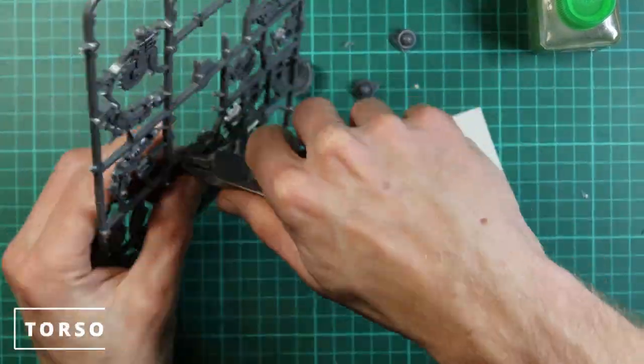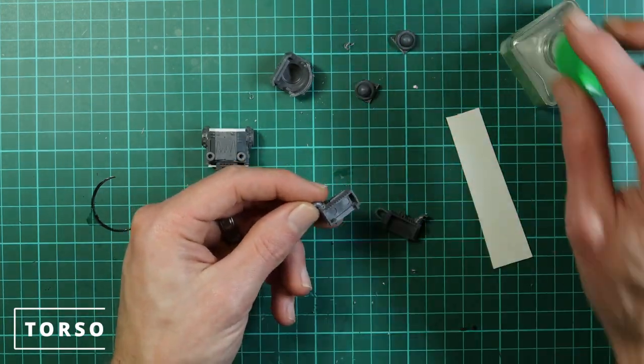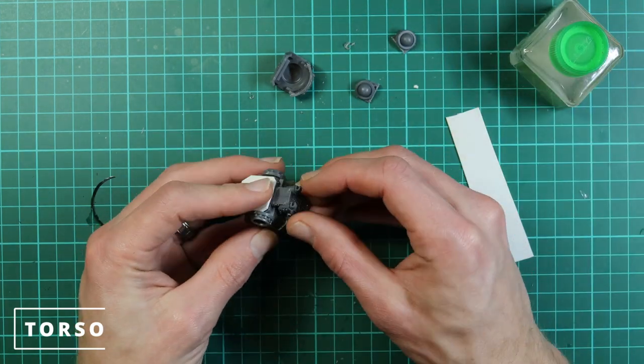Now take one of the standard engine pieces from the kit, glue it together, and it should slot straight onto the back because we haven't changed the size of the opening, so it can go straight in as normal.